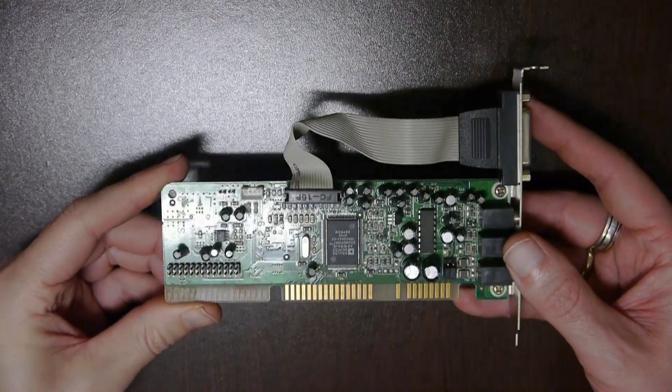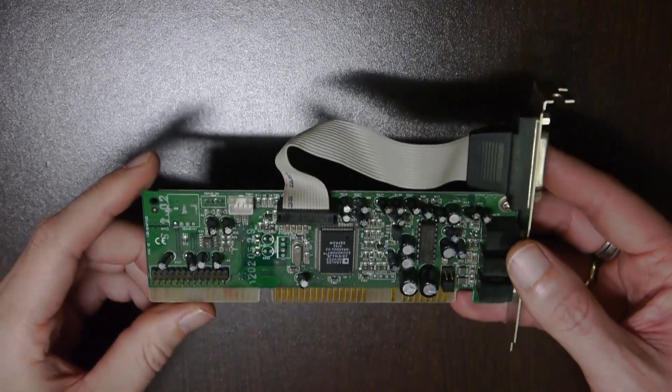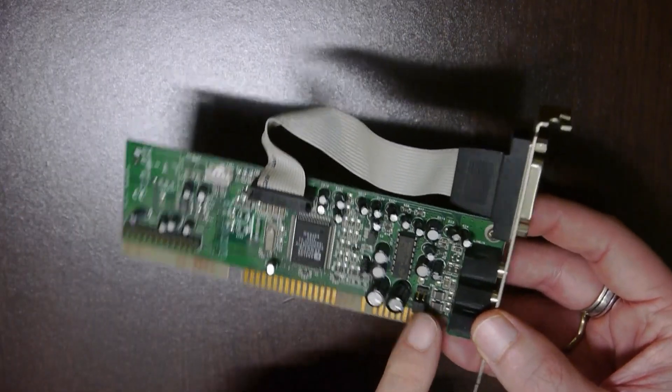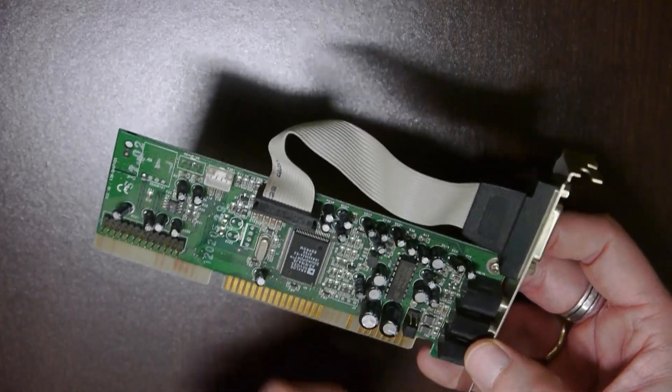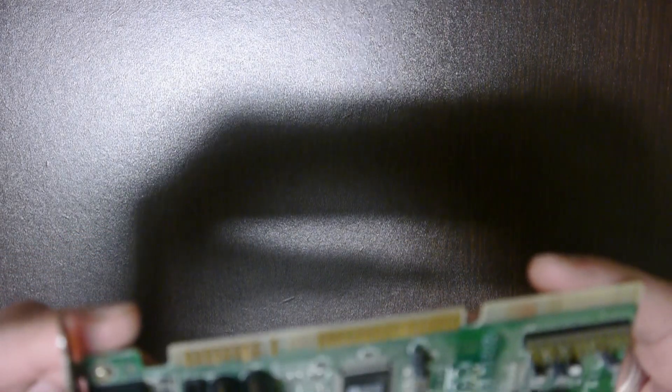This is the card for the Analog Devices ADFM, and it's also a no-name card. I set it to line out as I do with the other cards, and the IC is the AD1816AJS.